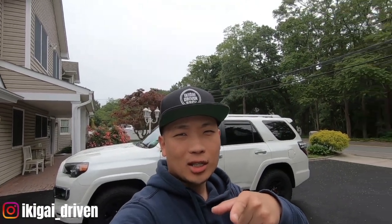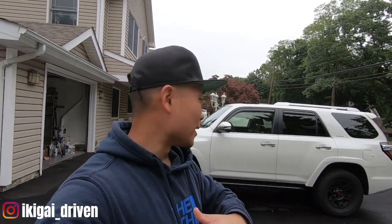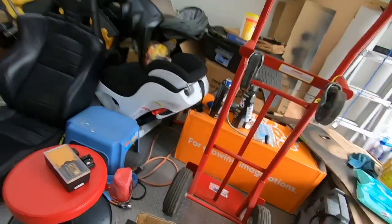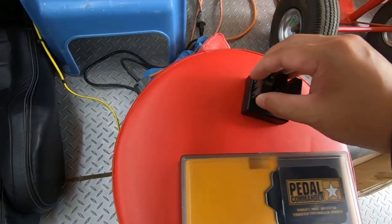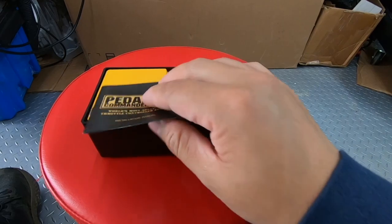What's up guys, welcome back to the channel. Yes, I still have a Toyota 4Runner — my apologies to those who came to the channel to watch more 4Runner content. Today we're doing a video on a super long-awaited item, and this is it: the Pedal Commander. Let's crack it open.